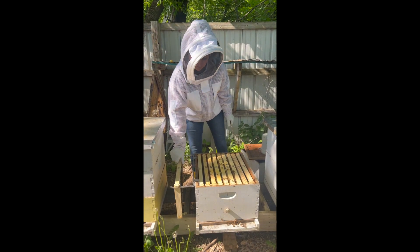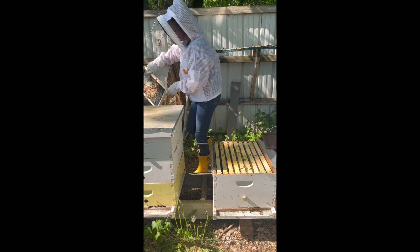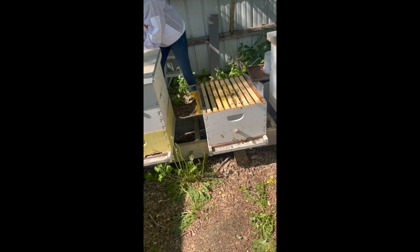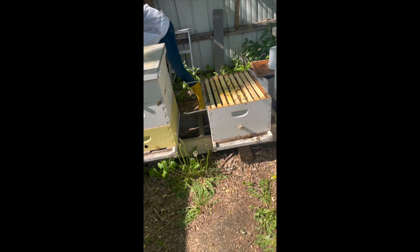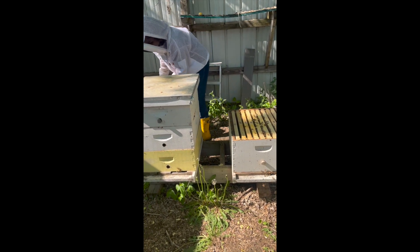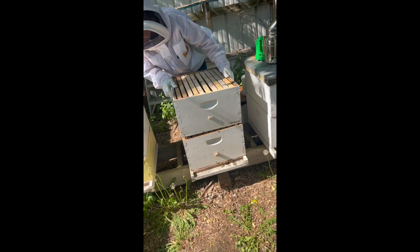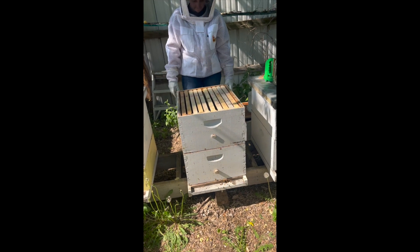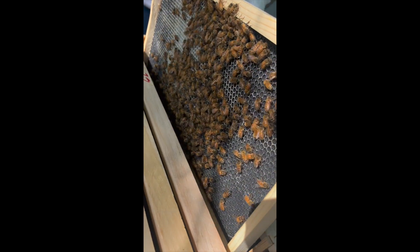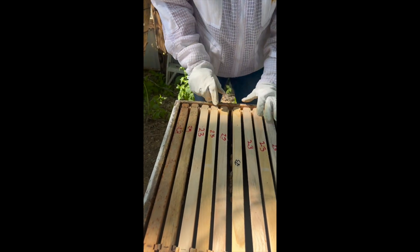Now that we've spaced our frames properly, we're going to take the frame we removed and put it into our next box that we're going to be adding on. She's going to get her frame perch out of the way. Now we're going to add on our second box. The frame we put in the middle is the one with all the bees. What you're doing is trying to encourage the bees to come up and start drawing on that second box — that's why you put this one in the middle.